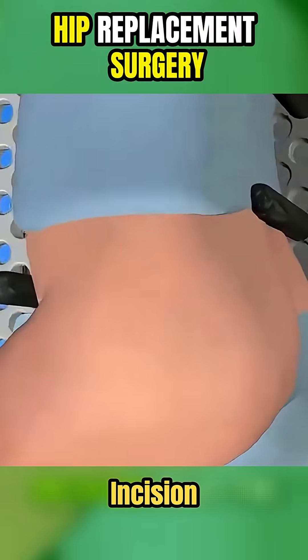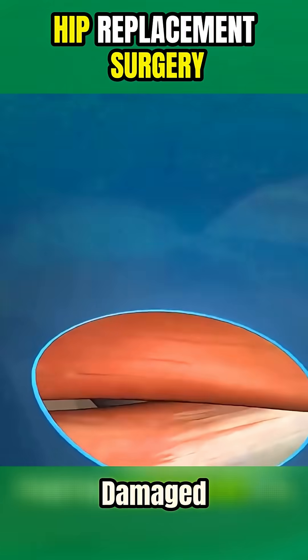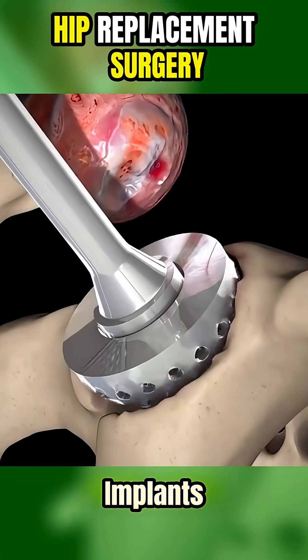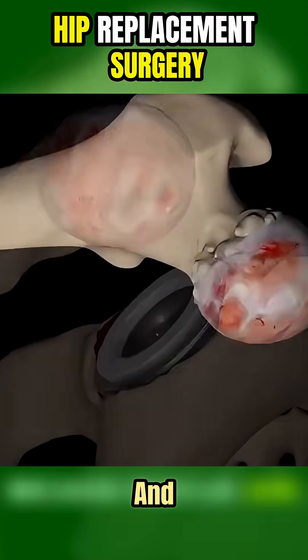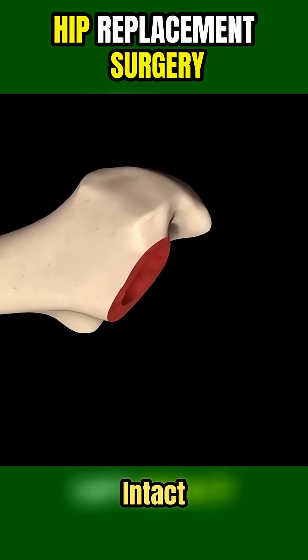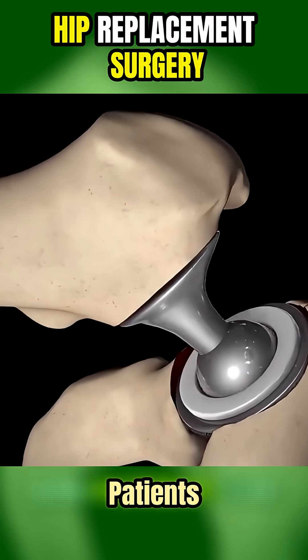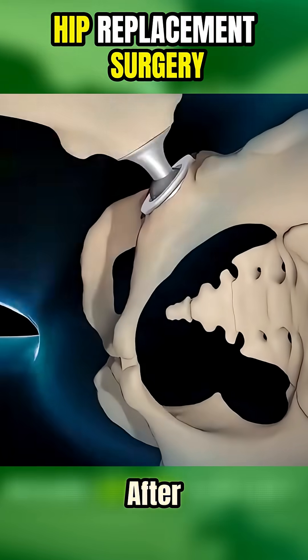Through a small incision near the top of the thigh, the damaged parts of the hip joint are carefully removed and replaced with implants. Because muscles and soft tissues are left intact, recovery is much faster, pain is reduced, and patients can often walk within hours after surgery.